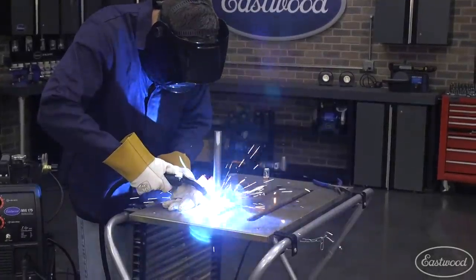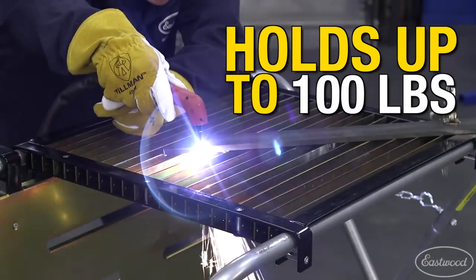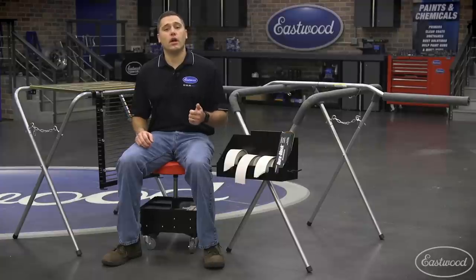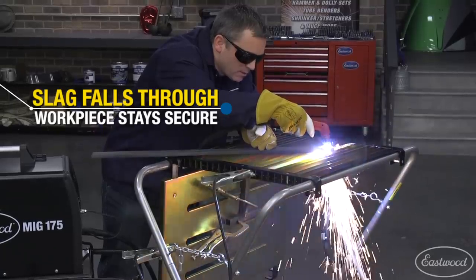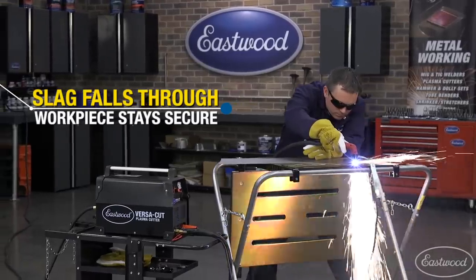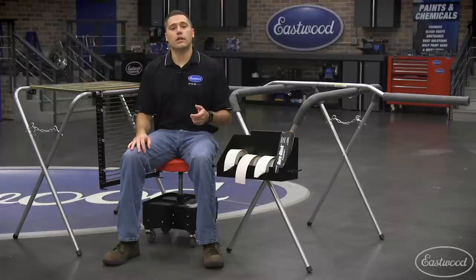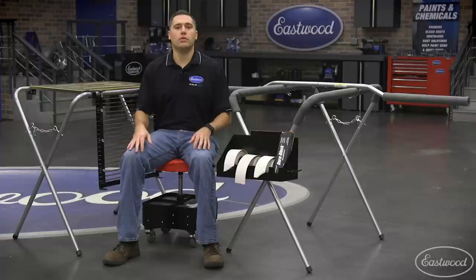Nothing is worse than having parts shift before welding. Now let's flip over and work on the plasma cutting top, which can hold up to an impressive 100 pounds. When plasma cutting it's important to have a location for the slag to go and not come back up at the user or the torch. Perfectly placed slats allow for the majority of the slag to exit out the bottom during cutting. No more trying to cut off the side of a workbench, which is dangerous as the metal can fall potentially hitting you or damaging the floor. This allows for a much more controlled cut, especially at the end, and these slats are easily replaceable to keep your table in like new condition.